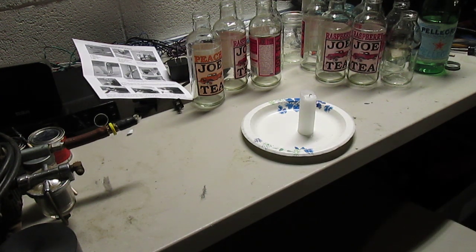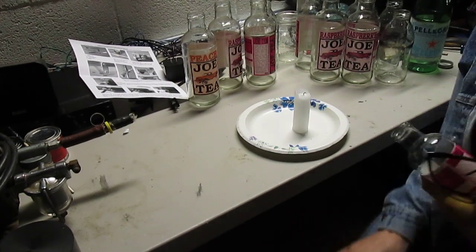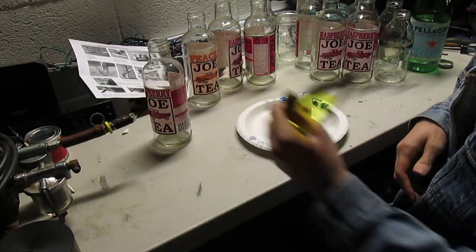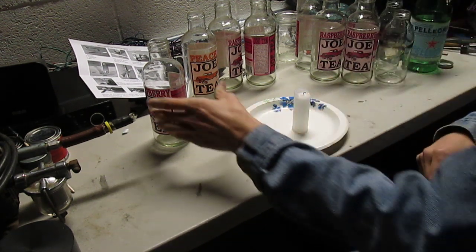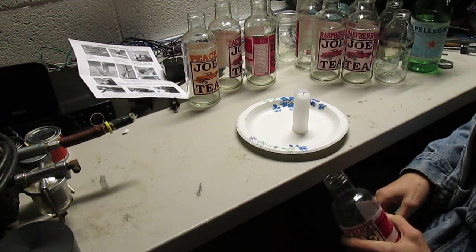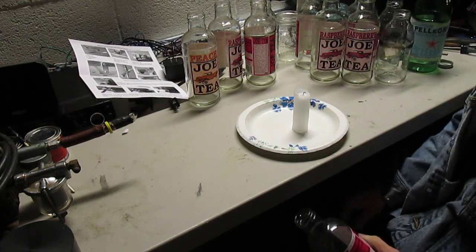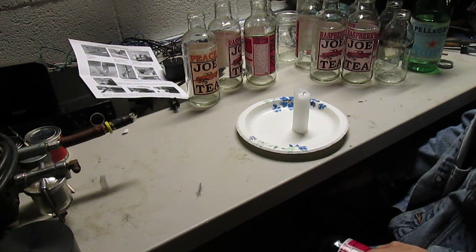But it turns out you don't need the labels to get peeled off. I've done that, but it's not necessary. And I actually found a better way, which I'm going to show you. I cut one of these things without ice, without boiling hot water.